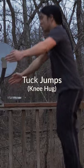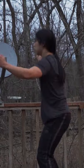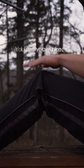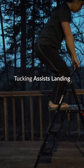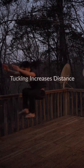Next, we can try some tuck jumps. Start by slapping your knees and then hug them — show your knees some love. A tuck is an important part of functional jumping. If you're jumping onto something, you can tuck to help you land. If you're doing long jumps, you'll tuck to increase distance.